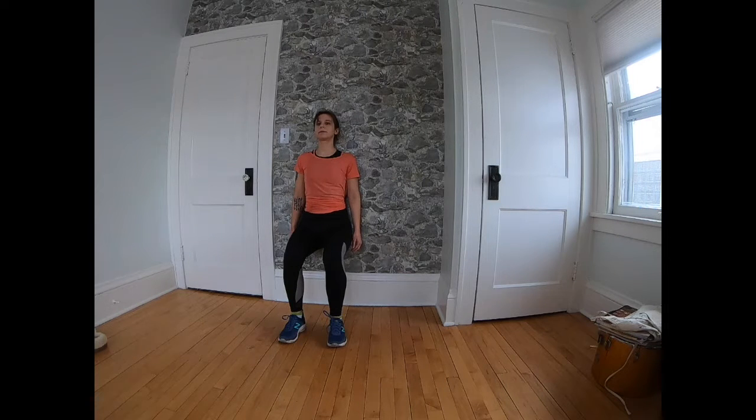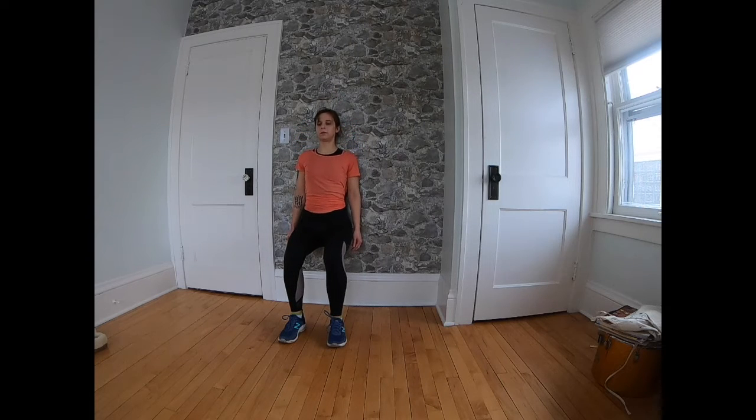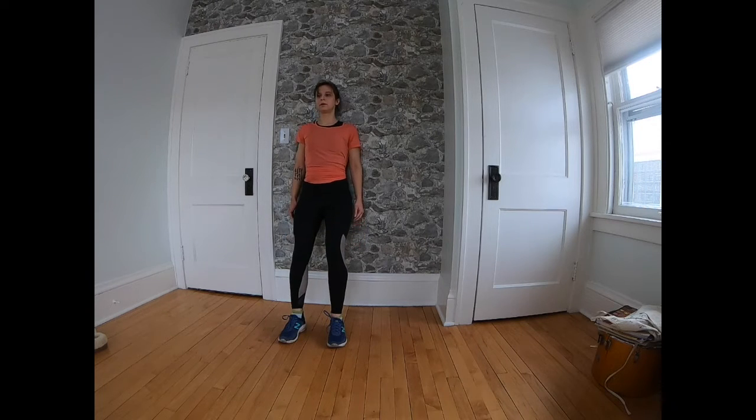Continue sliding back up and sliding your torso back down. The shoulders are pressing against the wall, your head is resting against the wall, and then coming back up. Great job.